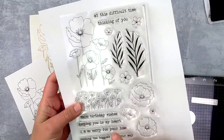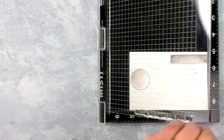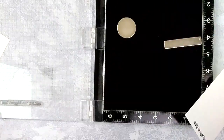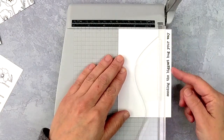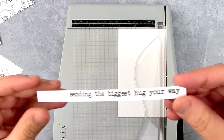Now let's take a closer look at these sentiments. These are really great not just because of the heartwarming messages they have, but because they are all designed in strips — the bottom and top are on a straight line, meaning that all you have to do is stamp them, stick them in your trimmer, and with one quick slice you have a perfect stamped strip sentiment. It does not get much easier than that.